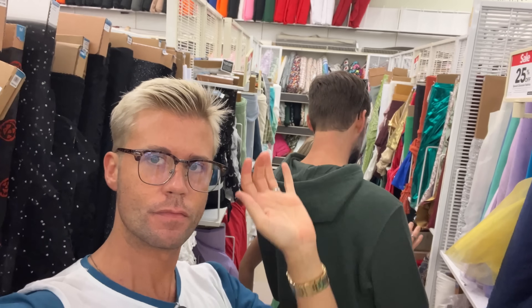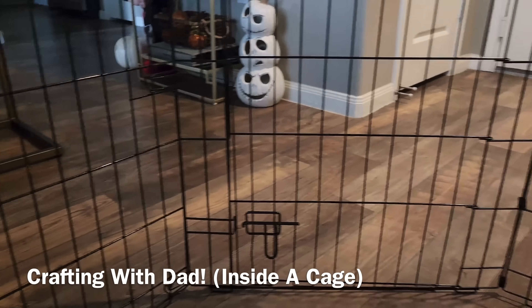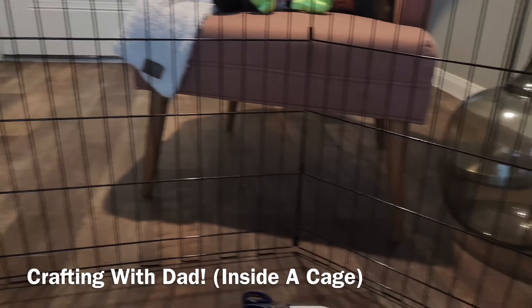Today we're going to show you how we took a leotard from Target, some fabric from Joann's, a little pixie dust from Dad, and turned it into this amazing Taylor Swift costume. Welcome to Crafting with Dad, inside a cage.